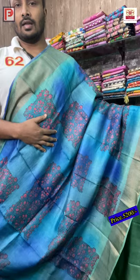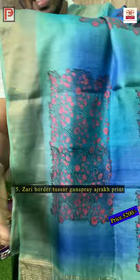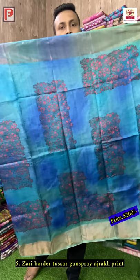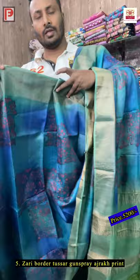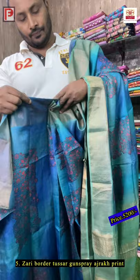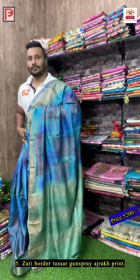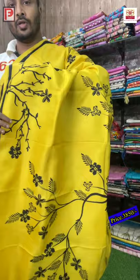Again a zari border tusser with the gun spray effect — you can see the shades of green, blue, and gray. This time it's the ajarak block, not all-over but in a different pattern — a geometrical shape. This is the block printing, hand block ajarak. With the gun spray we have used the ajarak block with discharge and it's looking very nice. This is the all-over look, see the pallu color and border — and there is the blouse.